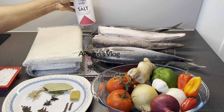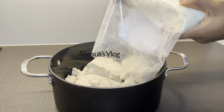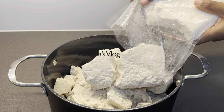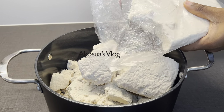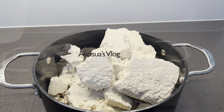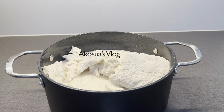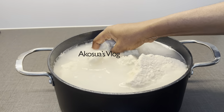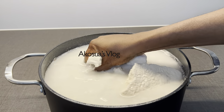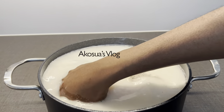Now let's begin. In a saucepan, I'm going to put about 1 kg of kondo and then add about half a kg, which is 500 grams, of cassava dough. For this recipe, always keep the ratio at two to one if you want the perfect bangku. I'm adding plenty of water up to the brim of my saucepan, then mashing everything together. Make sure you mash it so that it doesn't contain any lumps.